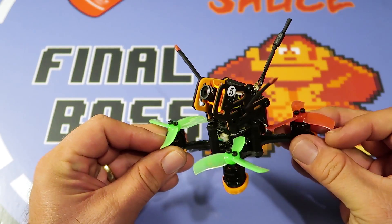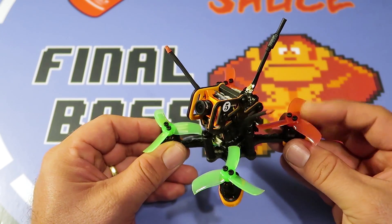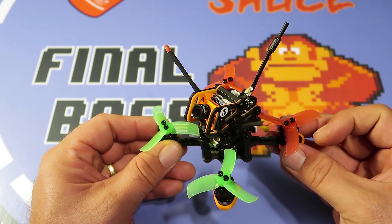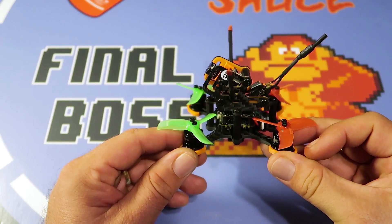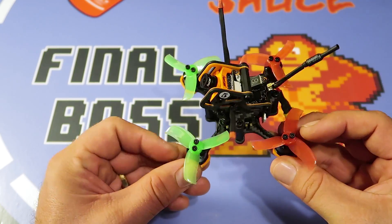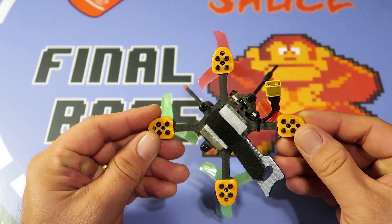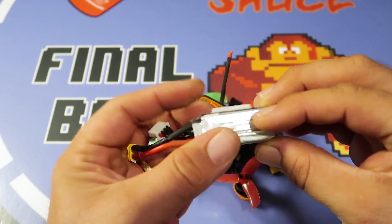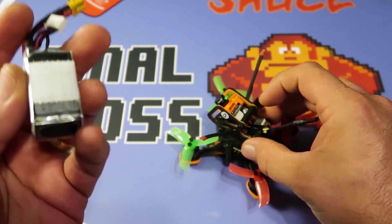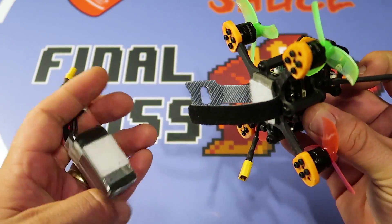I'm running Gemfan 2040s. From my previous videos about these props, I'm coming to the conclusion that I like the 2040s better for 3S but the 2035s better for 2S. Since my plan is to mostly run 3S, the 2040s are the way to go — motors run a little bit cooler for me anyway. The battery I've been using is the Tattu 3S 450.